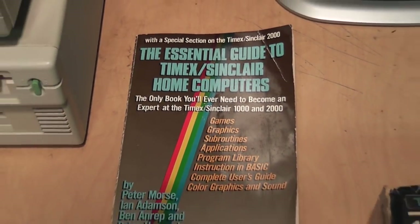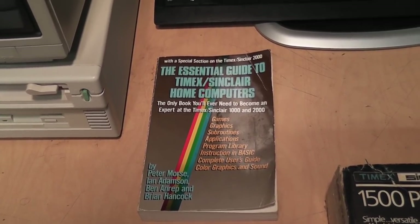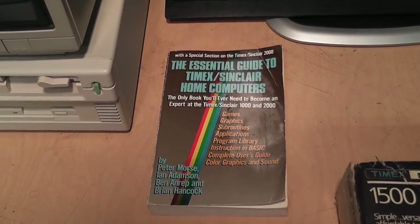What this book really is is just a reprint of the owner's manual combined with a lengthy and very boring technical tutorial of BASIC programming.